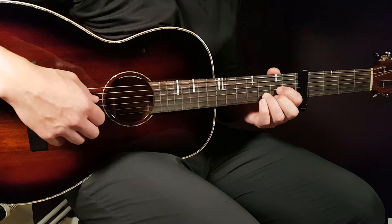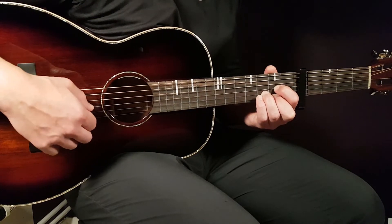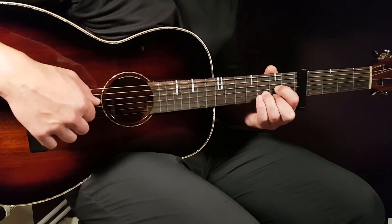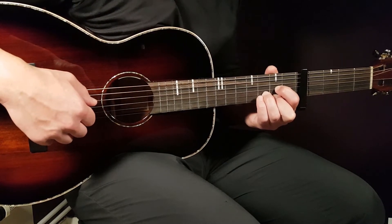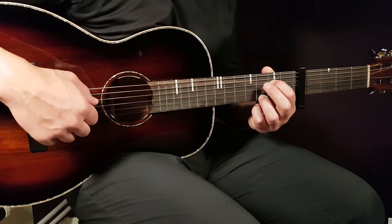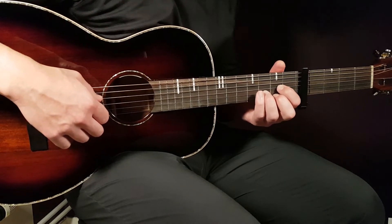Then we go to the D chord: back to the D string, 2nd fret on E string, 3rd fret on B string, and 2nd fret on G string. Then we go back to E minor again with the same pattern as the first E minor. So far, E minor, D, and E minor sound like this.